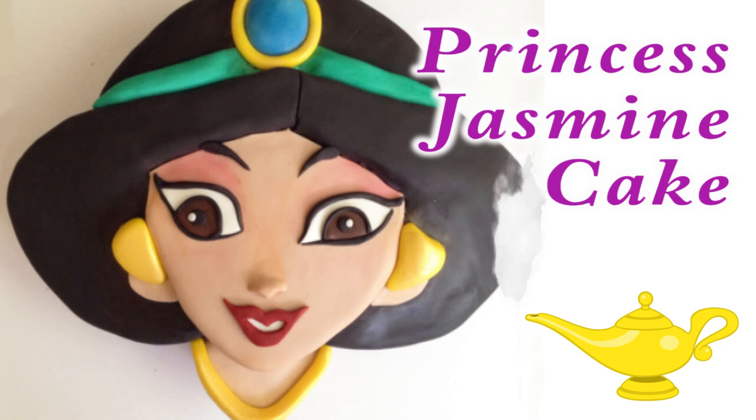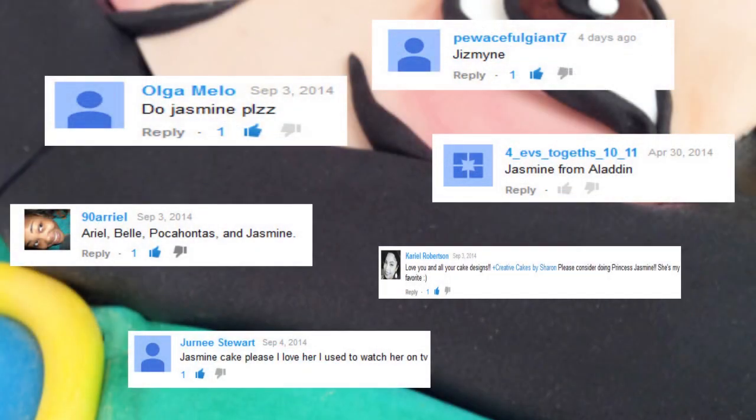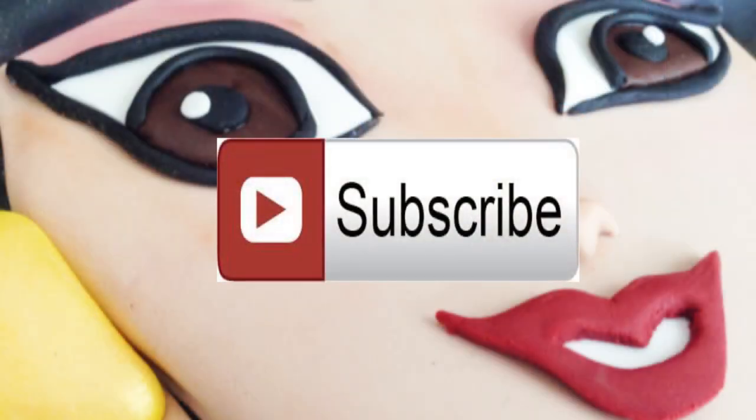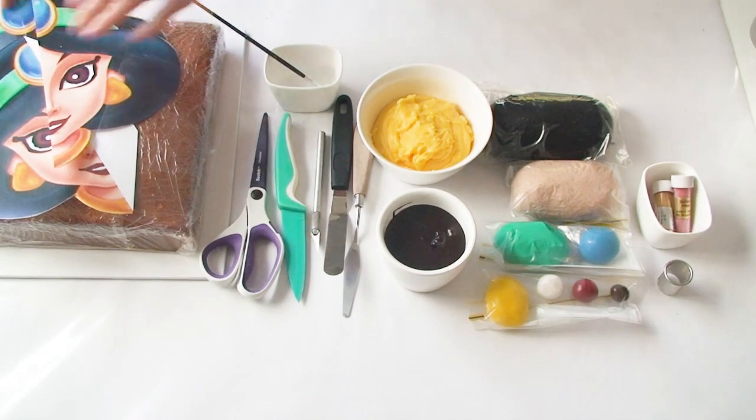Hi everyone and welcome to Creative Cakes by Sharon. Today I am creating a Princess Jasmine cake for you. Thank you to everyone who made a suggestion — I hope you're all going to enjoy this one. Jasmine is part of my Disney Princess playlist so make sure you subscribe to my channel so you can see all of my Disney Princess tutorials as well as all of my other creative cake tutorials. So let's get started.